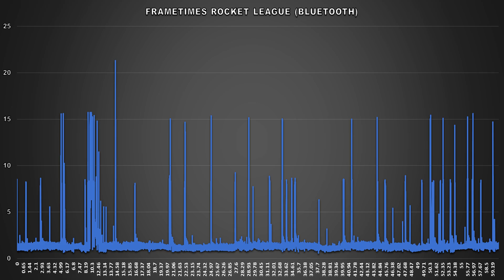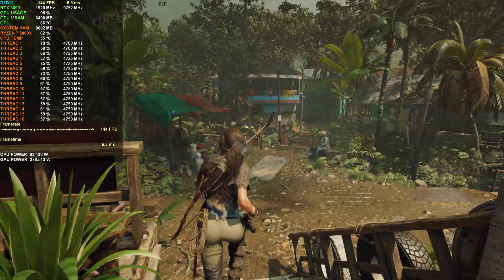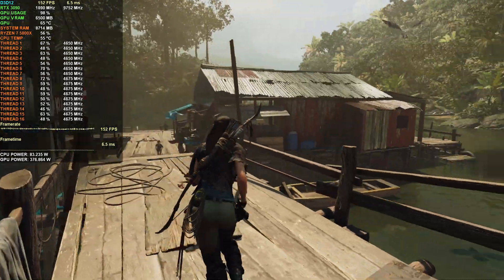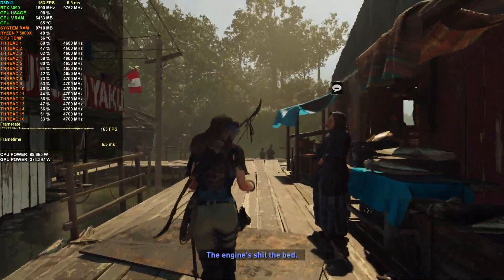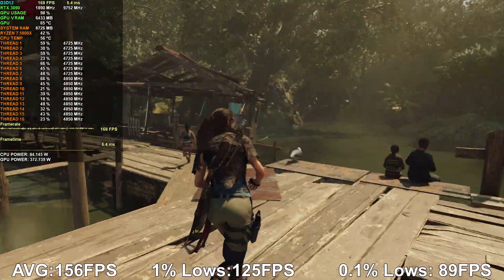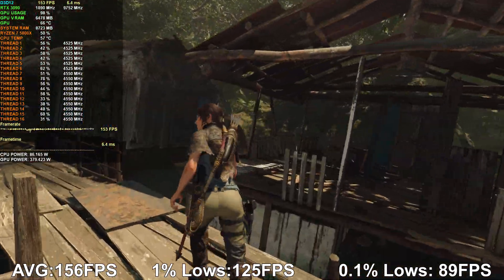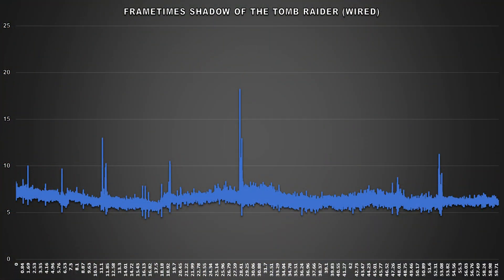Let's check another title. In Shadow of the Tomb Raider at 1440p with the Ultra preset and RTX off, running through the village of Kuwaq Yaku, performance is generally nice and stable with the controller wired. We attained an average framerate of 156 FPS, 125 for 1% lows, and 89 for 0.1% lows. The frame time chart confirms consistent performance with only a few minor hiccups.